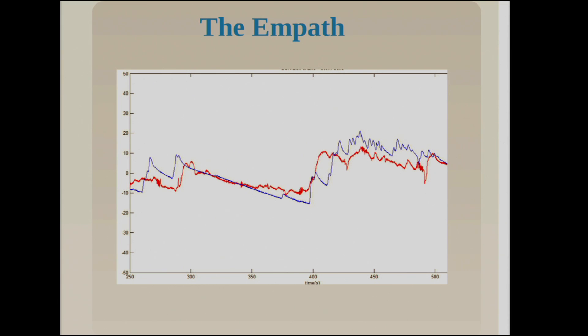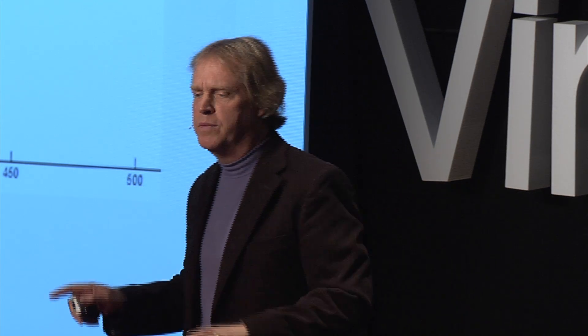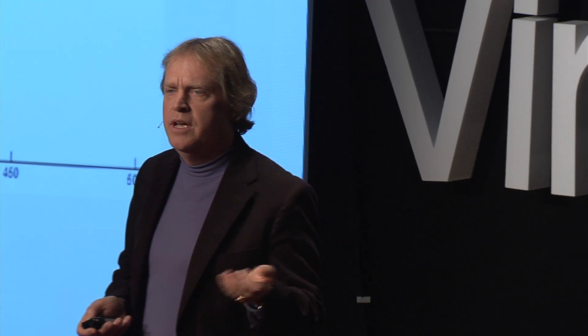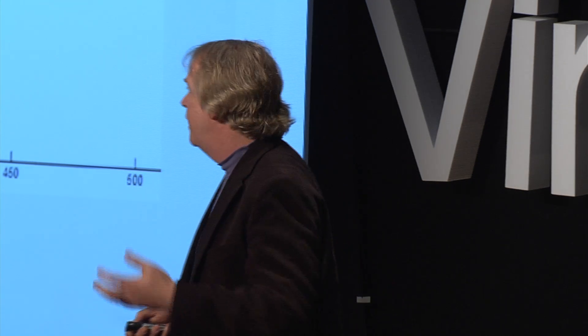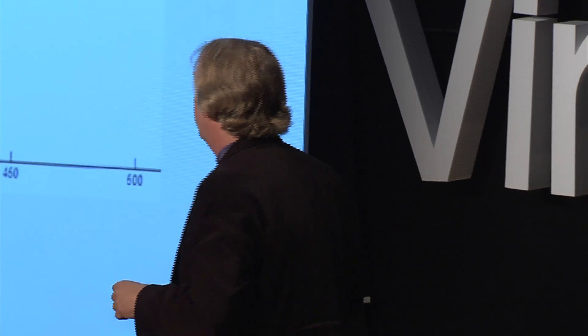The amazing thing we discovered is this: a plot of my skin sweat in blue and an audience member's skin sweat in red — look how they track each other. We discovered that there are empaths. Some of you are feeling everything I'm going through right now and going on a journey with me. I'm interested in emotion, and I'm also interested in empathy. This was the first plot that showed me we can actually measure empathy between performer and audience.